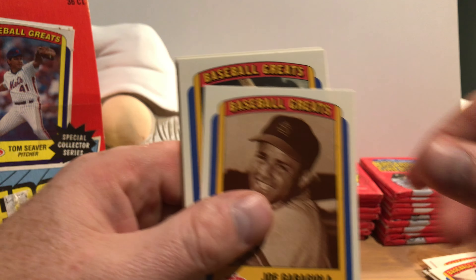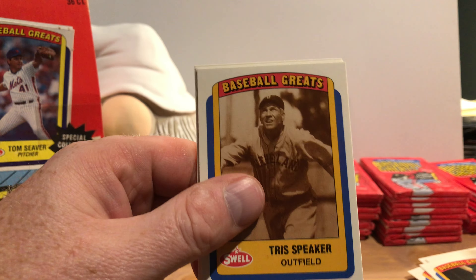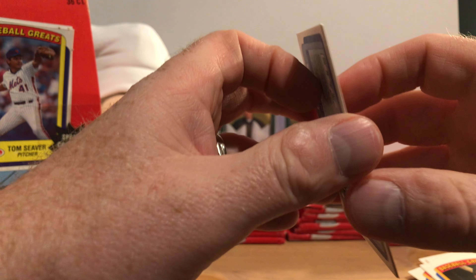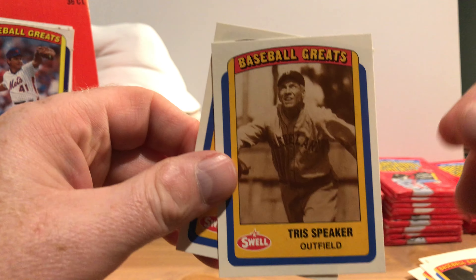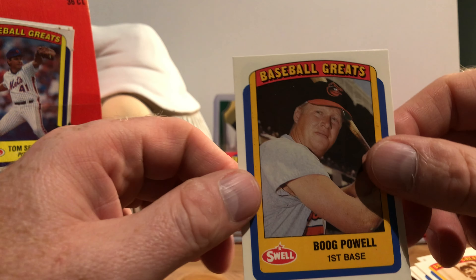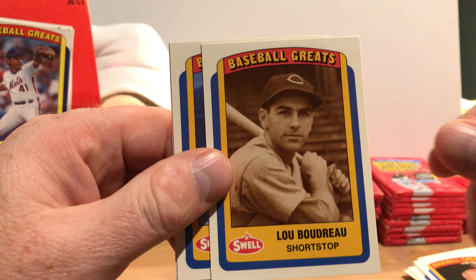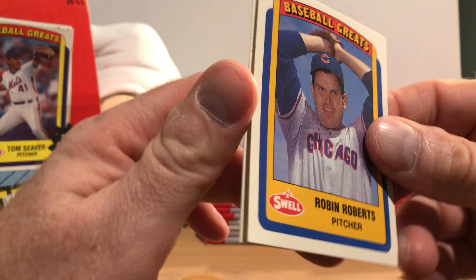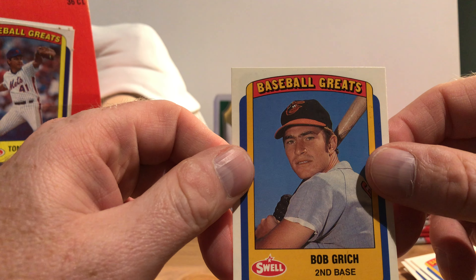Dick Groat, Joe Garagiola, Al Bumbry, Tris Speaker — Tris has got a card stuck to his back. The surfaces of these are not really smooth, which keeps me from sliding the cards along. There's Hall of Famer Lou Boudreau, Hall of Famer Robin Roberts pictured in a Cubs uniform, and Bob Grich back when he was with the Orioles.